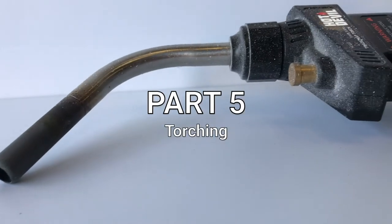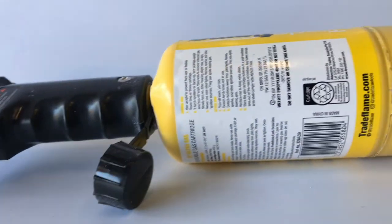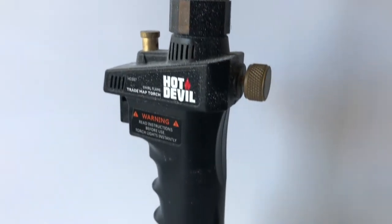Using torching we can nearly get the cleanest finish possible. It is similar to the finish of a laser cutter. Be sure to torch after sanding for the best results. Before torching, be sure to remove all protective cover.